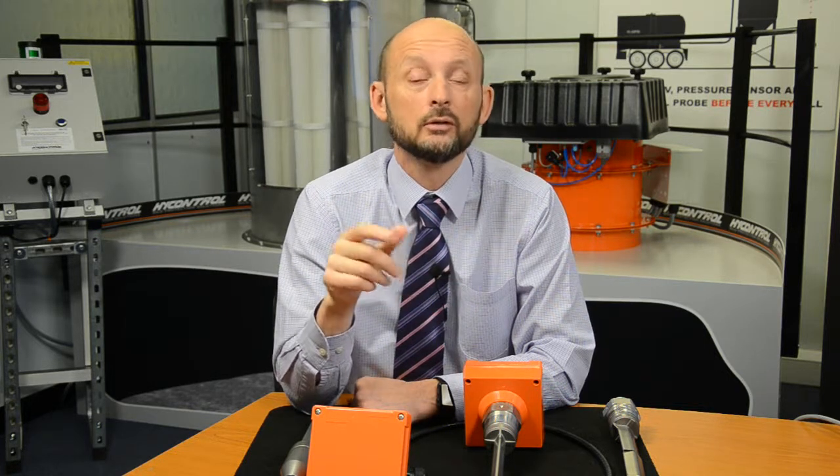That was just a quick five-minute summary — hope it's been useful. If you've got any questions please call the office on 01527 406800 or have a look on the website at www.highcontrol.com. Thanks for listening.